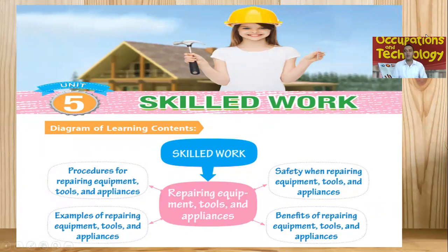So we already talked about skilled work. We have different types of skills which we can adopt — it can help us to make our life more easier. In this unit, we already talked about repairing equipment, tools and appliances. We talked about some of the skills and how we can adopt them to repair our equipment and tools.